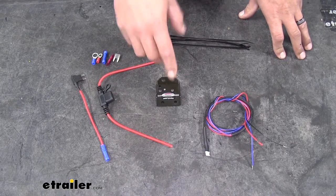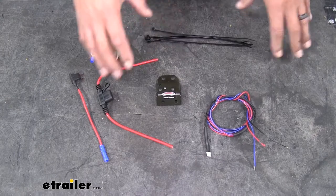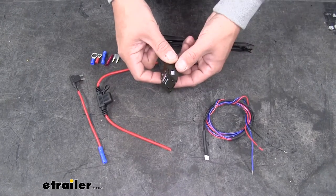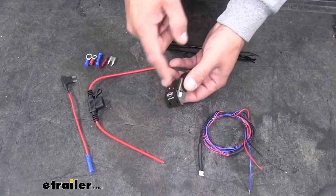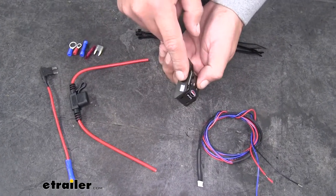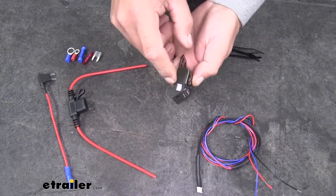Here's everything that's going to come with our stoplight switch kit. We're going to have all the necessary wires and hardware to hook it up, and the switch itself — if we look at it, you'll notice it's going to have a plug on both ends, and that's where the harness is going to plug into.